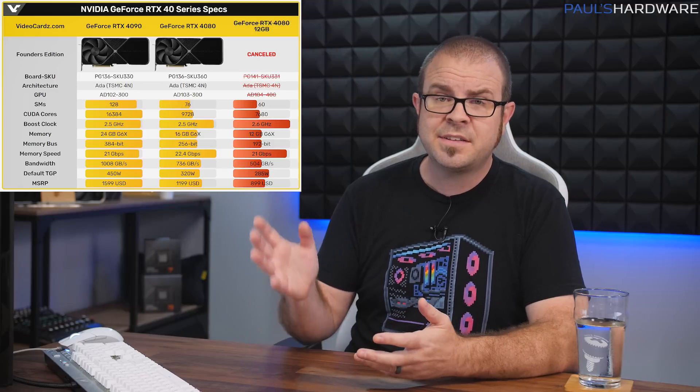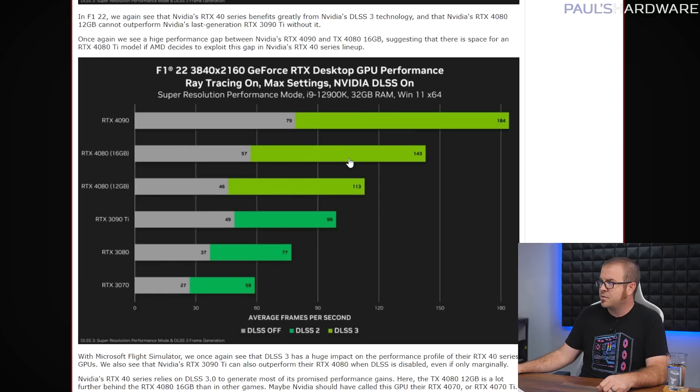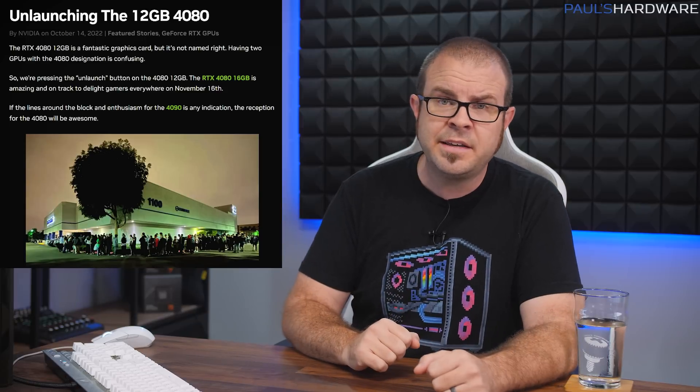As many reviewers have pointed out, the stats for the 4080 12GB indicated a GPU with 70-class performance at best, not 80-class, and so it seemed Nvidia was attempting to overvalue the AD104 graphics card. Those assumptions were backed up by Nvidia's own performance numbers for the two cards, published on Wednesday before the card was cancelled. But why the sudden change of heart from Team Green? We could credit them for listening to fan feedback, and while that was likely a factor, my perspective leans toward the cynical side — it was probably a business decision, motivated by one or two specific things.